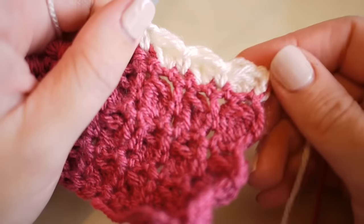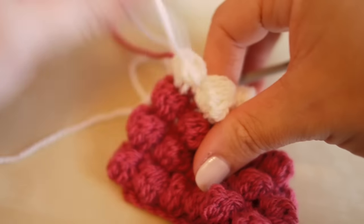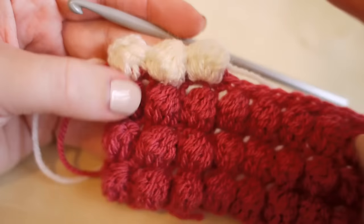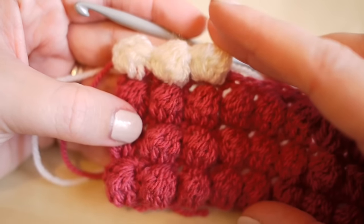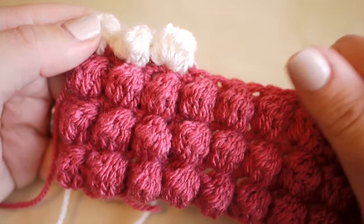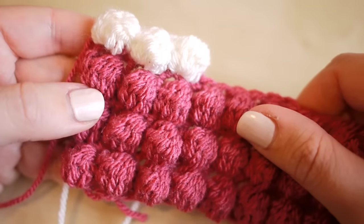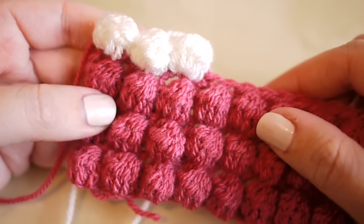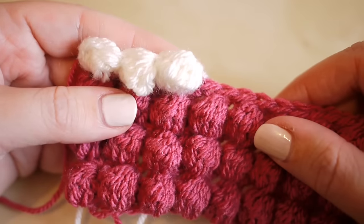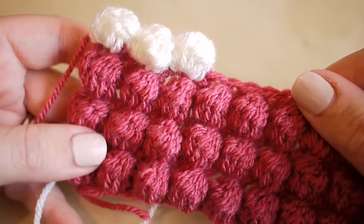I've skipped ahead and added a few more bubbles so you can see what it looks like with different colours - you can change colours as much as you want. That is your bubble stitch tutorial - I really hope it's helped. You can apply this to any of your projects. If you like this video give me a thumbs up, leave a comment below for any tutorial requests, subscribe to keep up to date with my latest videos. Thank you so much for watching and I'll see you next time!